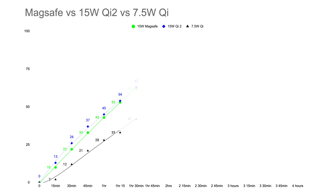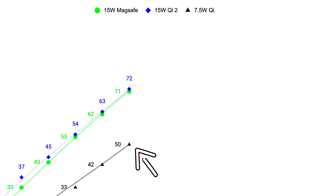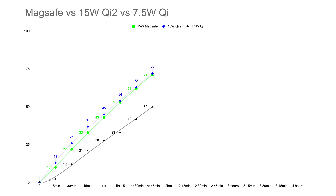In the next 15 minutes, surprisingly all three gained 9%, so the phones cooled off a bit and were all charging at roughly 7.5 watts. At the one hour and 45 minute mark, we have 71%, 72%, and 50% for Qi1. Fun fact: if you're using a wired USB-C cable, you would hit 50% in just 30 minutes.